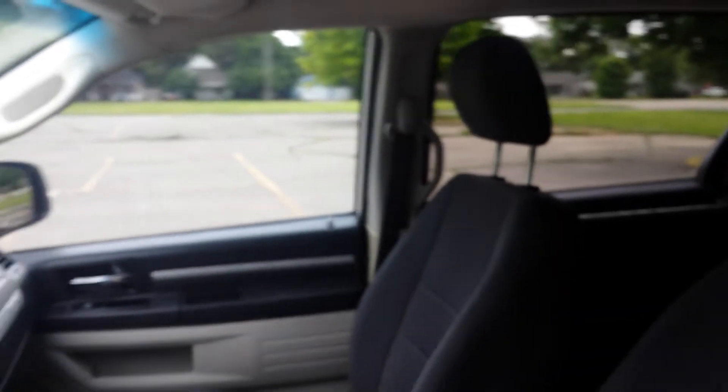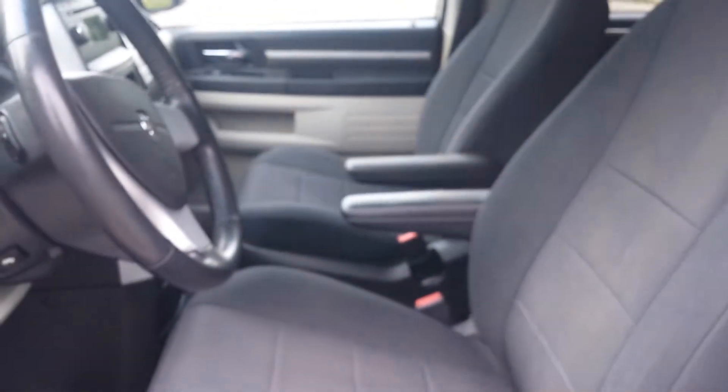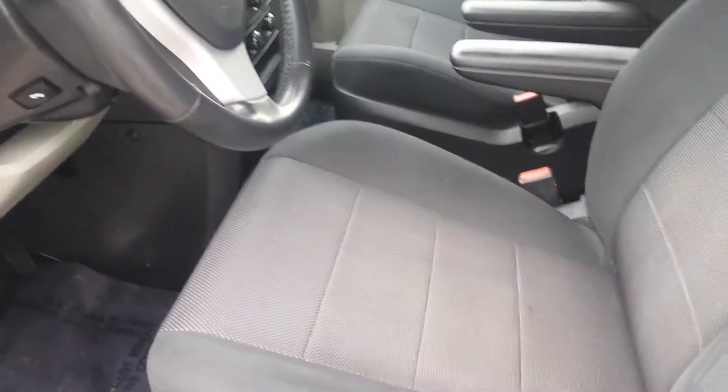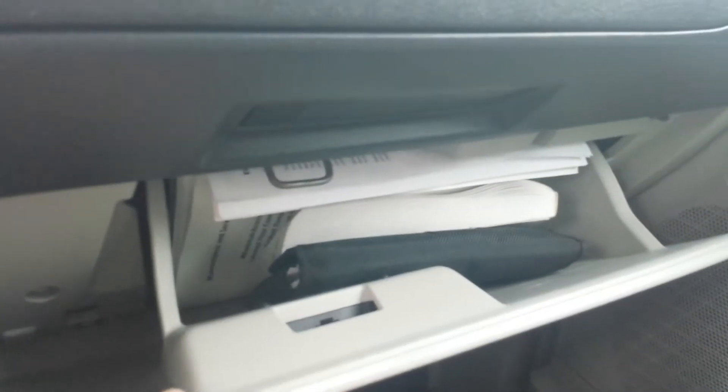Very clean interior. I'm a non-smoker and I can smell smoke from a mile away — I don't smell any signs of smoke in this van. I did notice one small crack right there in the panel. The power seat works just fine. Like I mentioned earlier, we've got two keys for the van in the glove box, along with the owner's manual, which has some information about the conversion itself.